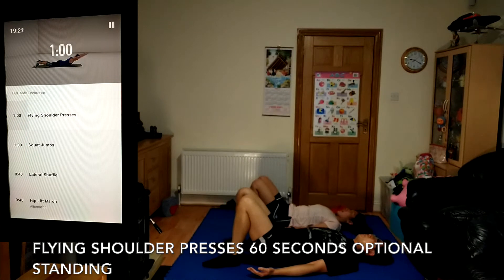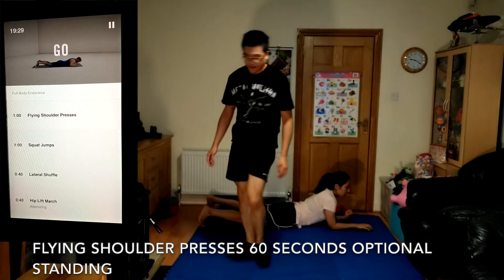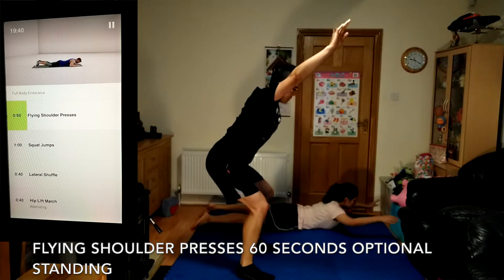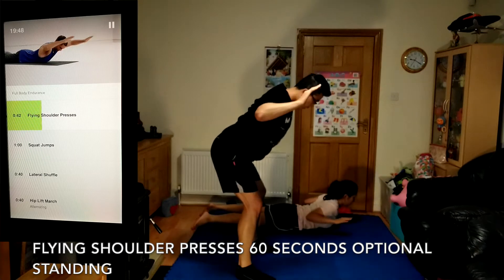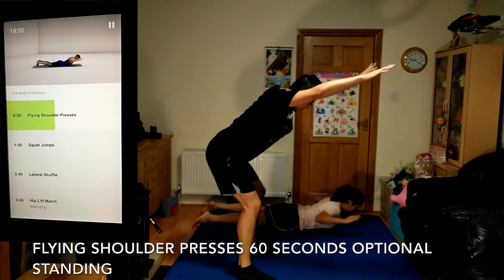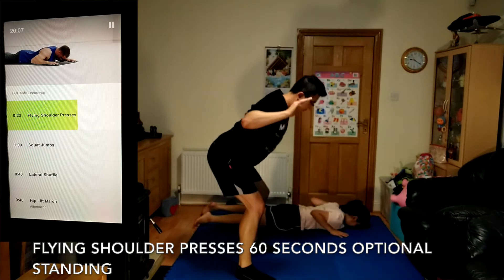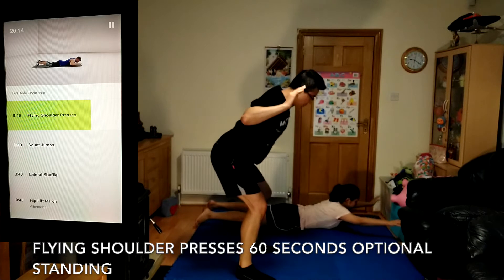Get set for flying shoulder presses, 60 seconds. Lift your upper body and raise and press out your arms, then pull your elbows back to your sides and lower back down slowly. Press your toes down into the floor and squeeze your glutes. Keep your chin tucked and the back of your neck parallel to the ceiling. Move smoothly.